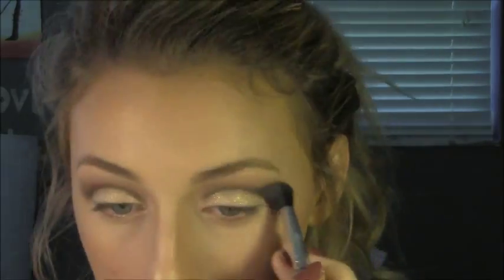Now that that's done, we're going to do all the same steps again to intensify and blend. So espresso with the angled brush again. You can see now what it looks like, and it's a little messy over here, so we're going to clean that up.